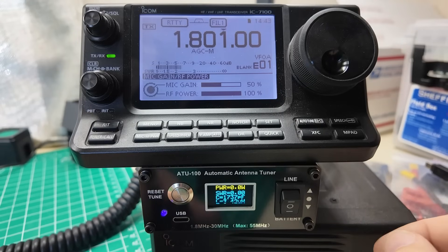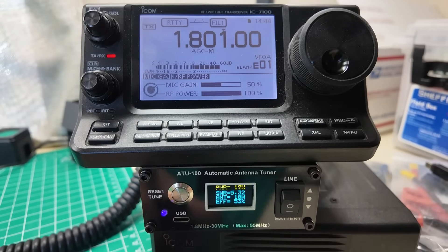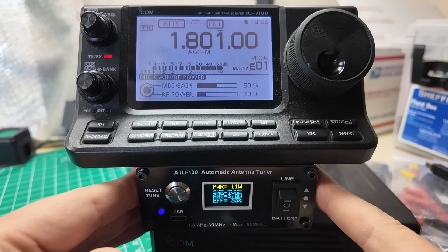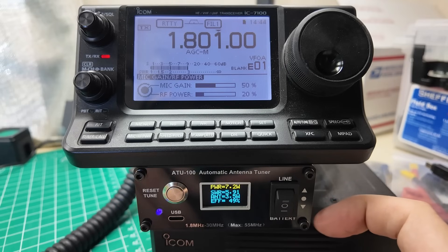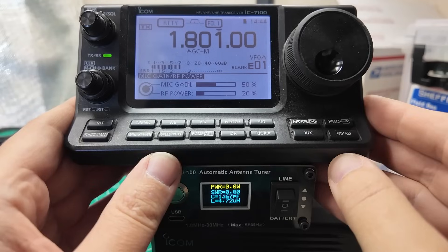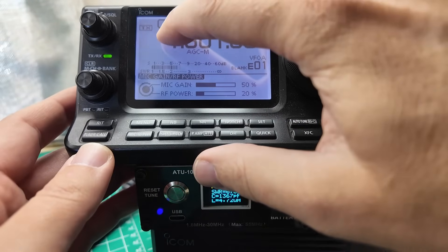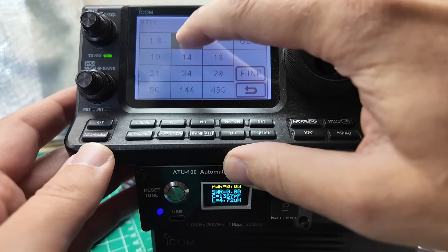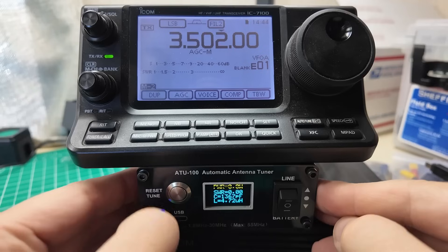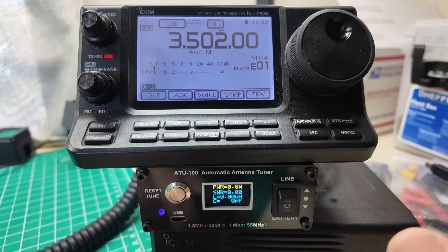We still have our old tune from our last attempt. SWR is off the charts. RF power down — that's the tune. I'm doing 20 watts from the radio — it's reading 7.4, 7.5, 7.6 — and it can't really tune the bottom. I'm not really expecting that out of this antenna. So these are good results. Let's change this over to 3.5.